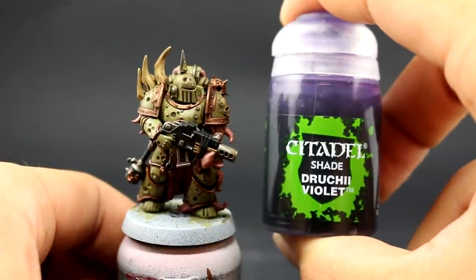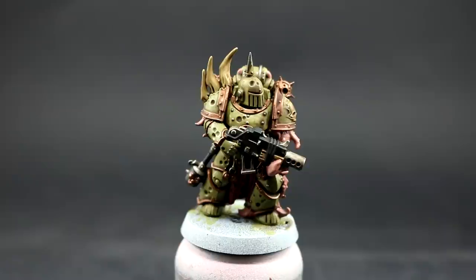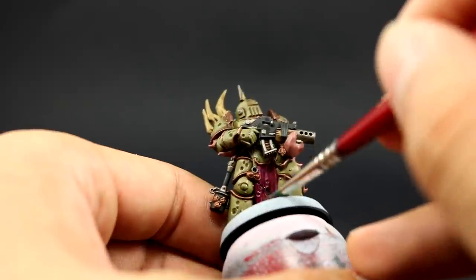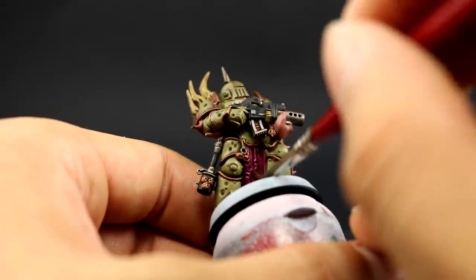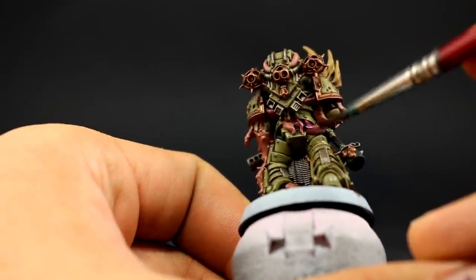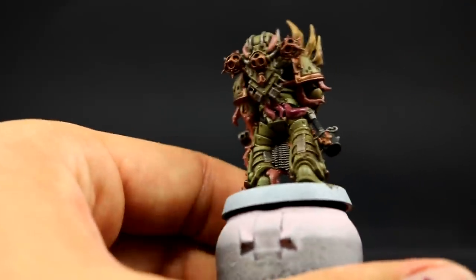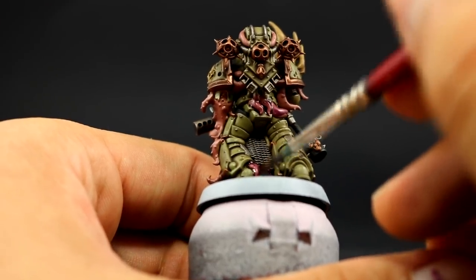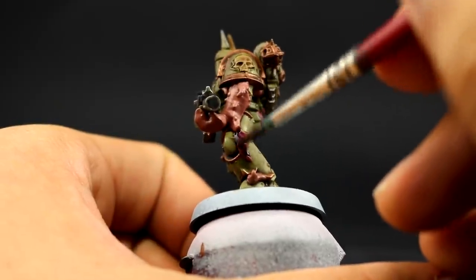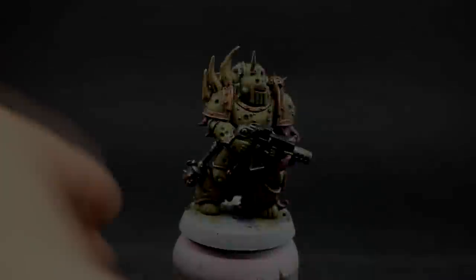Once that's done I'm going to use Drukay Violet to wash both places we've painted — the flesh and the loincloth. I'm going to use a couple of coats on the flesh because I want it to go very purple, turning itself very close to the Screamer Pink. Make sure to give it a couple of coats — let them dry between each. Give it one coat, let it dry, give it a second coat, and if you want a third you can. I only gave it two, with an extra wash on special places where the color wasn't as bright as I wanted.